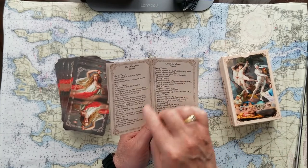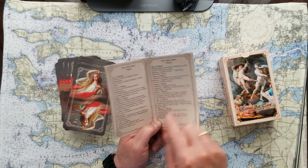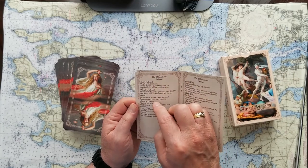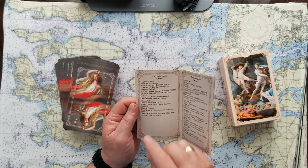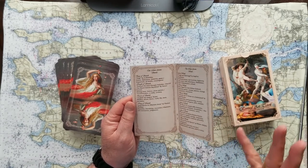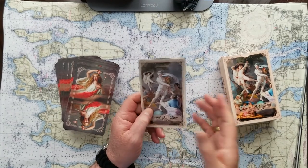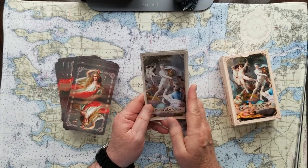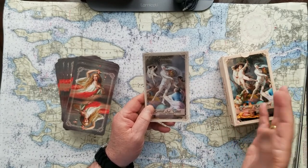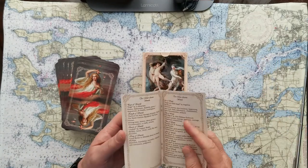The suits go all the way to the ten of swords, for instance. The next one should be a page, but here we have a princess of swords. Then after the princess of swords, you still get the page, the knight, the queen, and the king. So you have one extra card for each of those four suits — 82 cards total in the pack. If that princess card confused you, you could just take those four cards out and use them for some special occasion, or never use them at all.